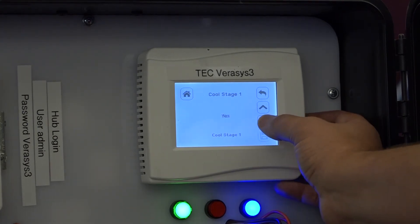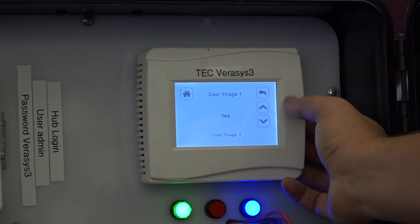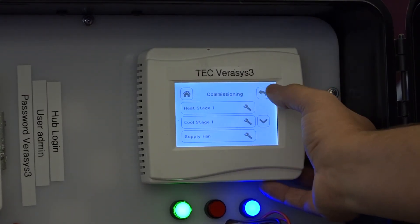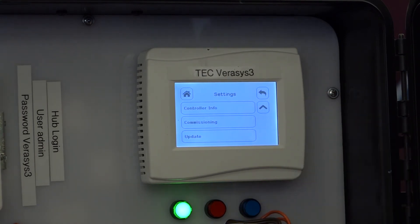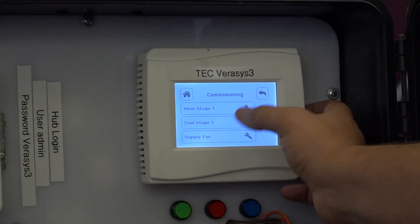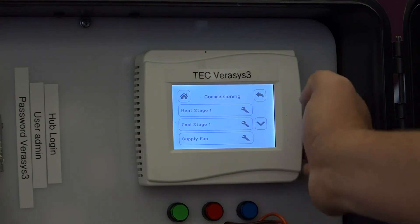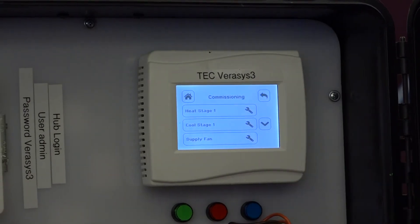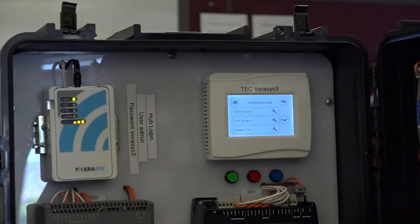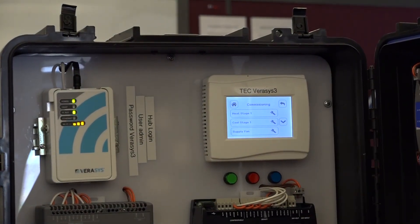You can manually turn it off, or if you want you can back out of the menu. Once you get back out of the menu, it will revert back to standard control. So through this commissioning menu it's pretty powerful — we can set the fans. If you have a supply temperature sensor hooked up here and it's reading reliably, you can check your supply temp through the commissioning menu. It's a very valuable tool to set up your unit.